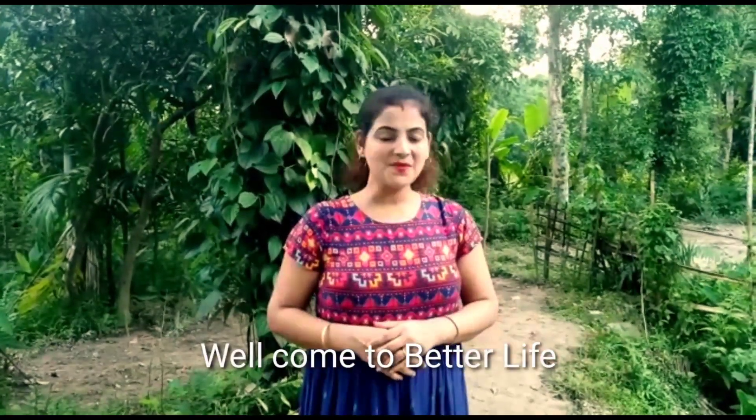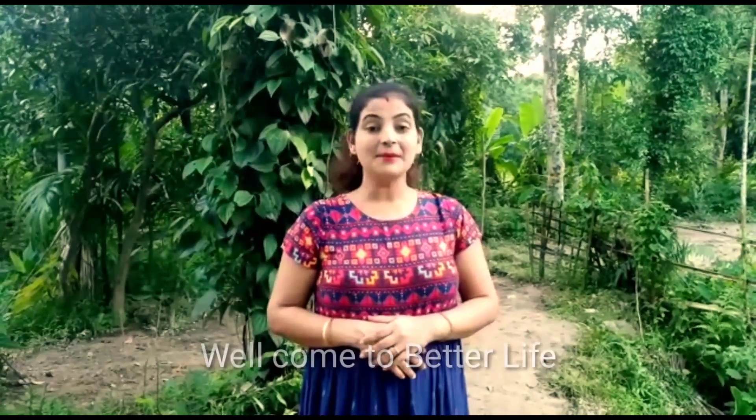Hello friends, welcome to Bethleh. I am Pompi, welcome to you. I am very happy to be here with the food. I will give you a recipe with the rest of the video.